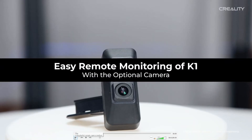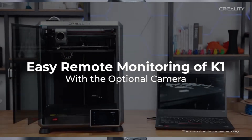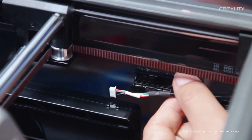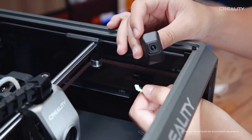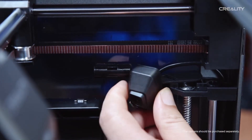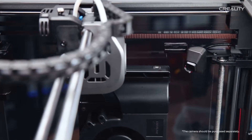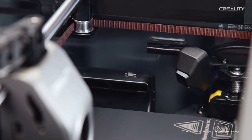Hello, Creality K1 3D printer owners. Creality has just dropped a video highlighting their new camera for the K1 printer. It looks as if the installation of this camera is a very simple process of connecting a single cable and a single screw. This is great news for K1 printer owners — you now have a camera for remotely monitoring your prints through Creality Print.